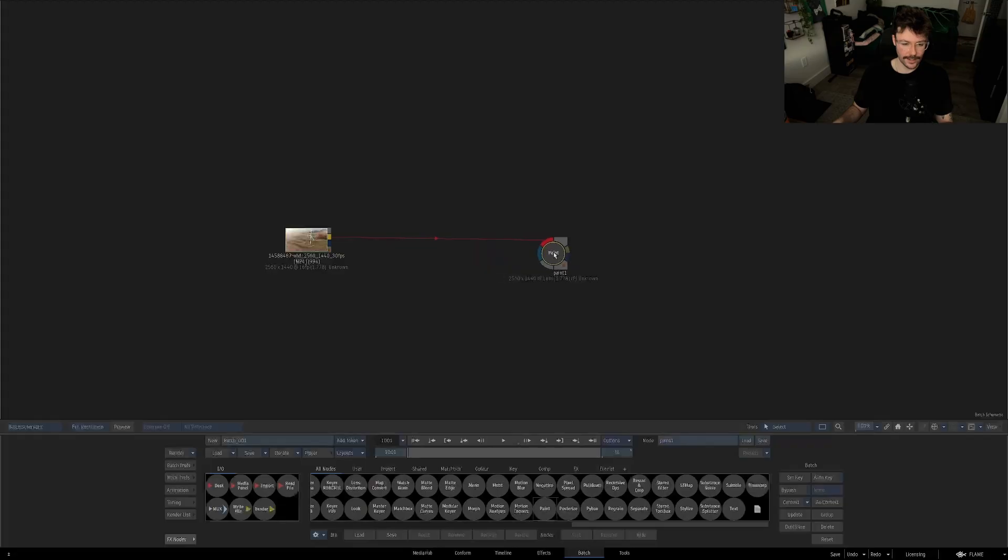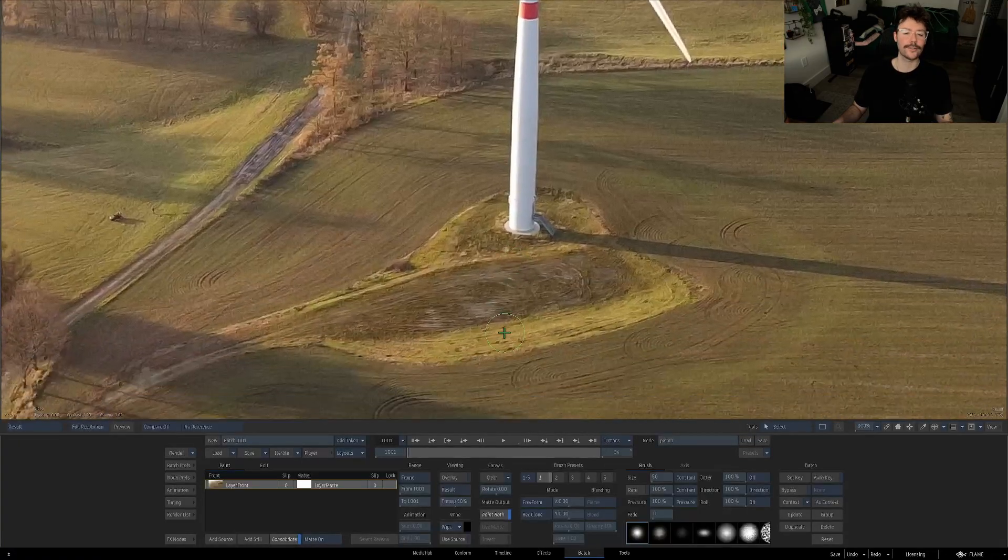Immediately you grab your paint node and start rec-cloning that patch, but quickly find out this isn't going to work. There isn't much info to clone from — you could tough it out, but the result would be this lame repeated pattern paint job that won't look good. You think to yourself, if only there was an easy way to take this patch of grass and disperse it around to break up the pattern so it doesn't tile repeat. Well, it turns out there isn't.